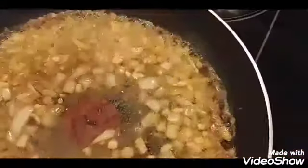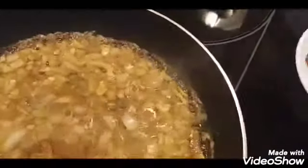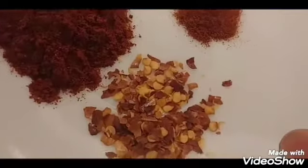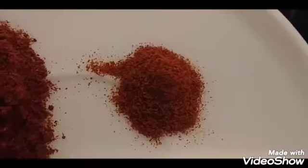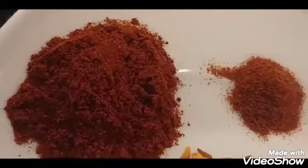I'm adding a tablespoon of lemon juice and stirring that in. Then I'm adding one tablespoon of Old Bay seasoning, one teaspoon of chili pepper flakes, one teaspoon of chili pepper, and one and a half tablespoons of paprika. I'll add all of that to the sauce.